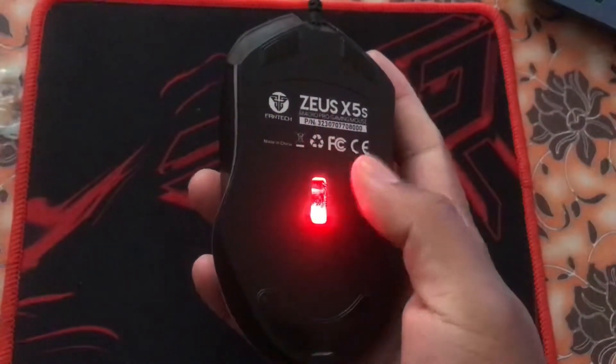All the lights are completely off. This is the sensor light that always remains on.